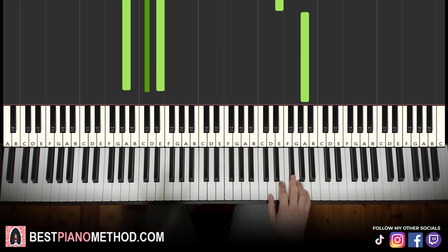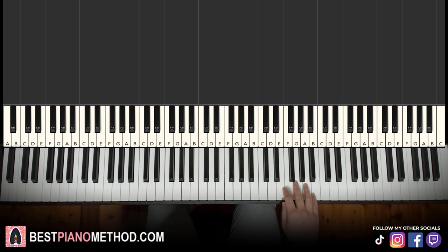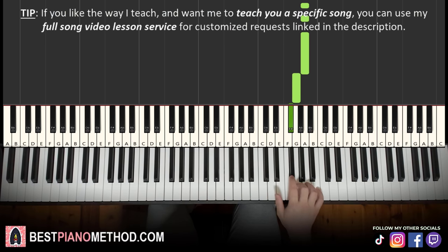Moving on to the fourth and last part: the right hand goes seven A's once again — one through seven — then G, F sharp. That's it for the right hand for this fourth part. One more time: A, A, A, A, A, A, A, G, F sharp.